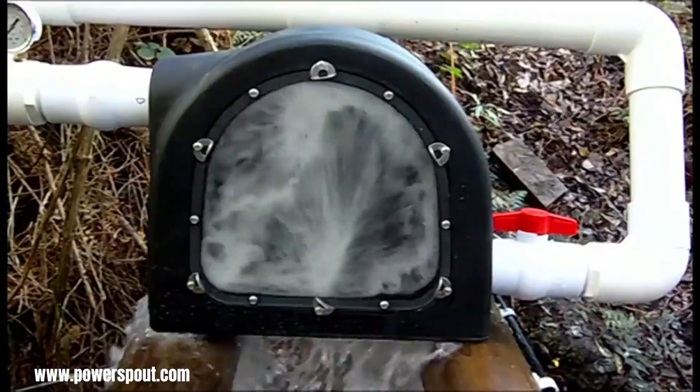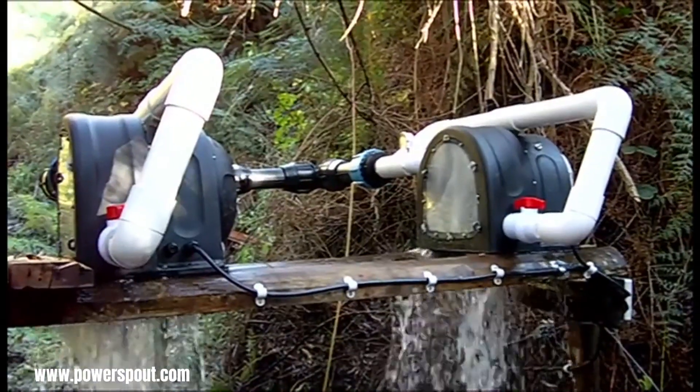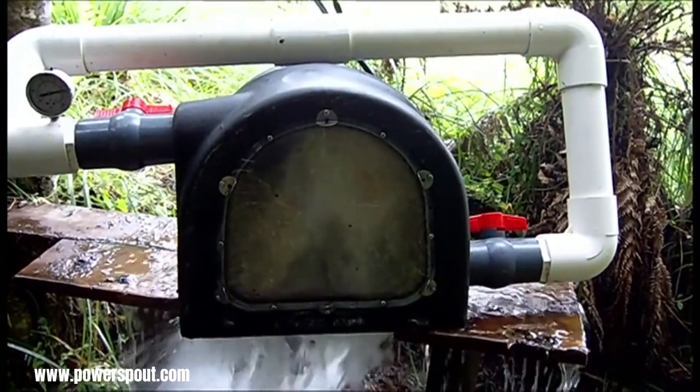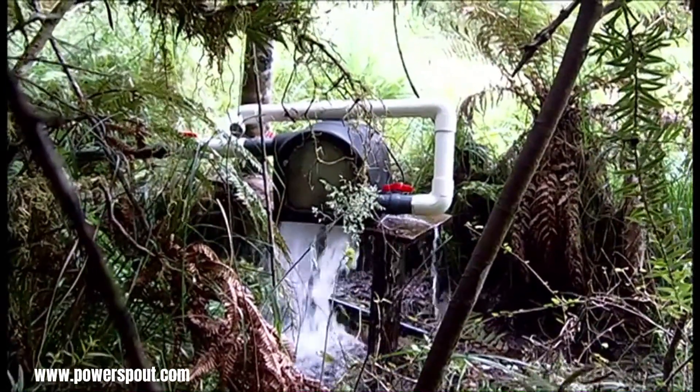Power Spout Turbines are often recognized for their affordability compared to other micro hydro options, opening up access to renewable energy generation for individuals, communities, and small businesses that might otherwise find such solutions financially prohibitive.